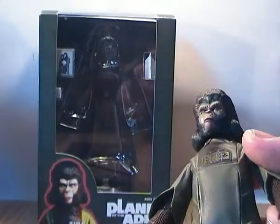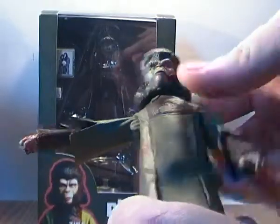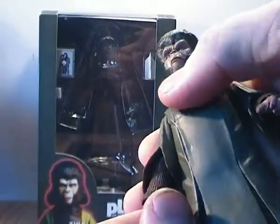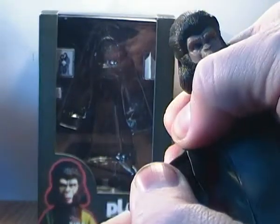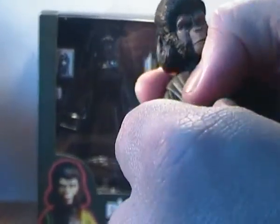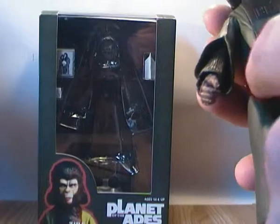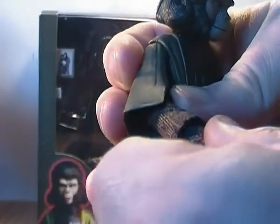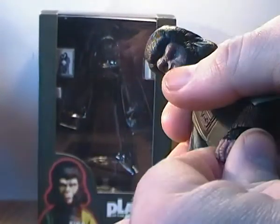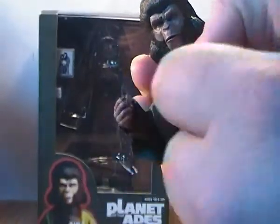Her articulation is a little bit more hindered than the other figures. She has the same ball joints on the shoulders so she can put her arms up quite a bit and has full rotation. At the elbows, because of the way it's sculpted, it's a fairly solid piece — you can get her elbow to bend but you can't move it around too much. It gets hindered by this cloak piece over her inner tunic. Her hands are un-gloved so you can see the ape-style hands, but you can't really get them to cross over too well because of the sculpting.